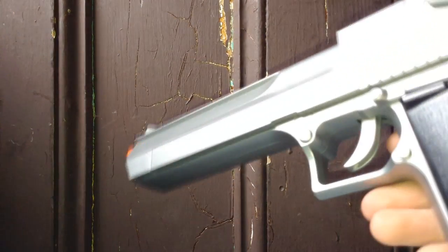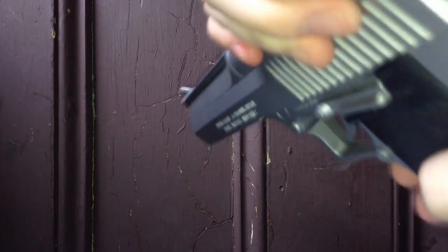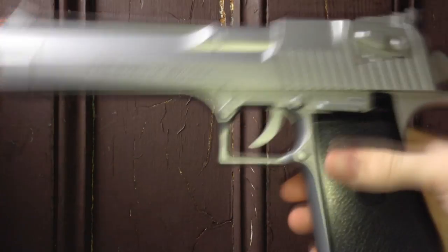Not to mention it has adjustable hop-up, which for a spring gun is really cool. I would recommend it more as a show-and-tell type weapon though.